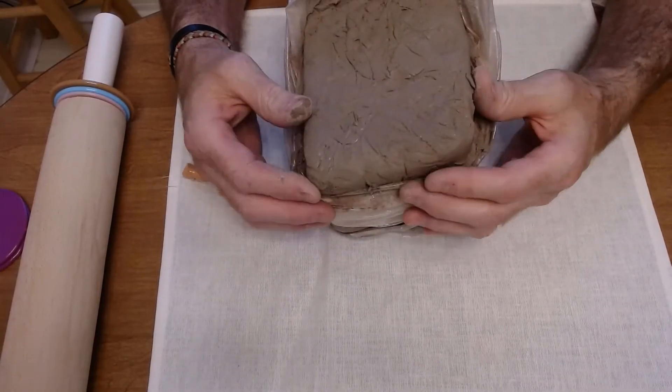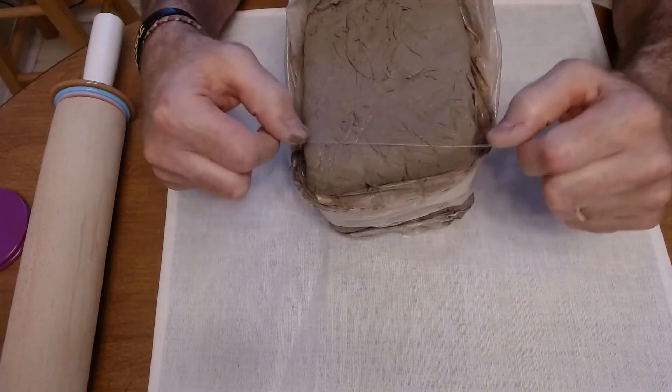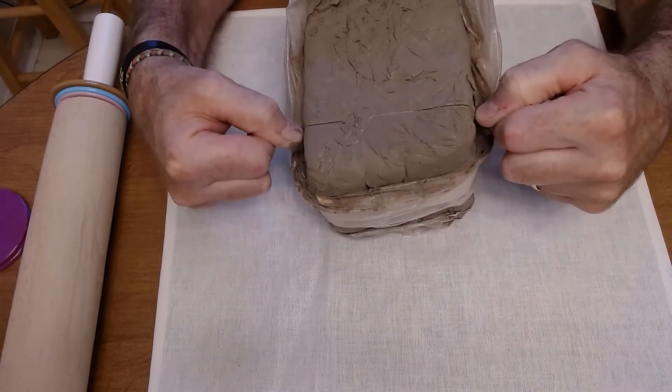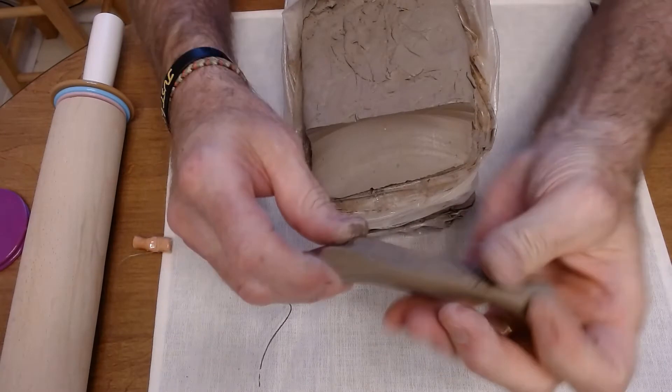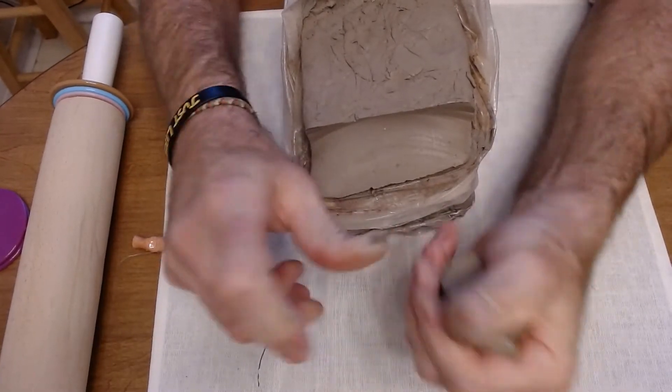Next, take a piece of clay about the size of a golf ball. What you do is take a fish line, cut through it, and pull off a little chunk. Then ball it up and roll that out.